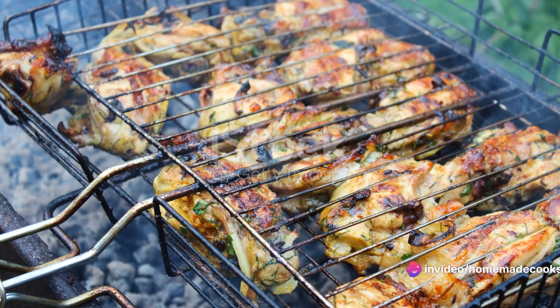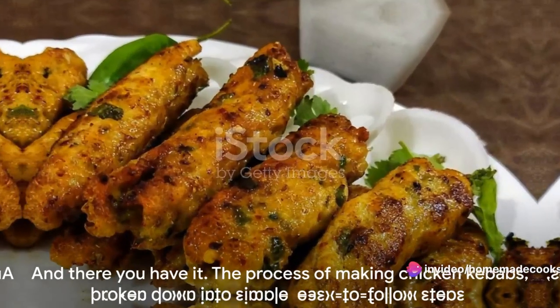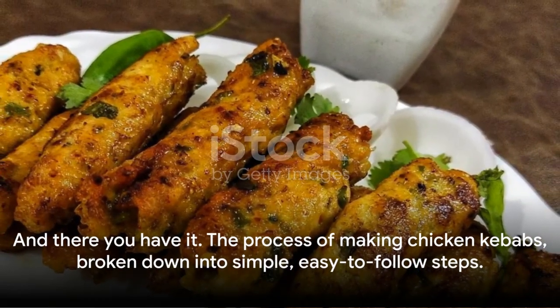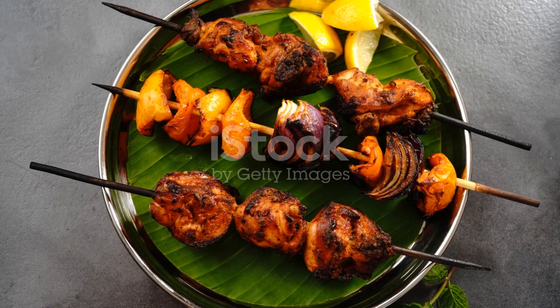After about 10 to 15 minutes, your chicken kebabs should be ready — golden brown, slightly charred, and irresistibly aromatic. Serve them hot, maybe with a squeeze of fresh lemon, a drizzle of olive oil, and a sprinkle of fresh herbs.